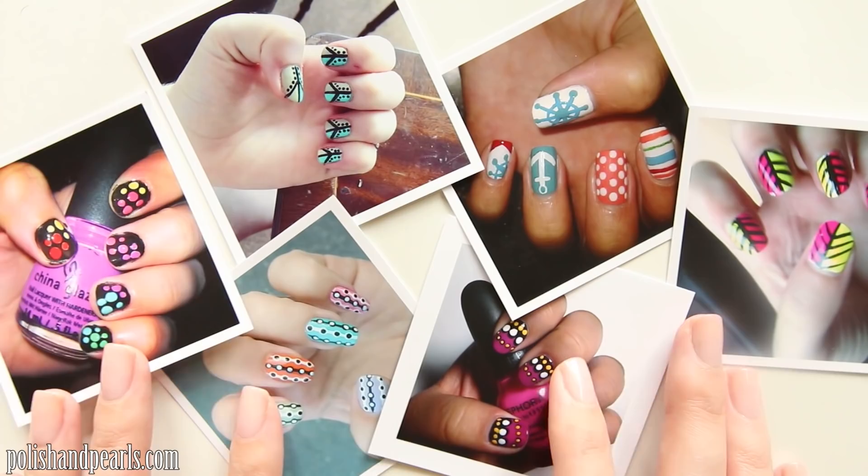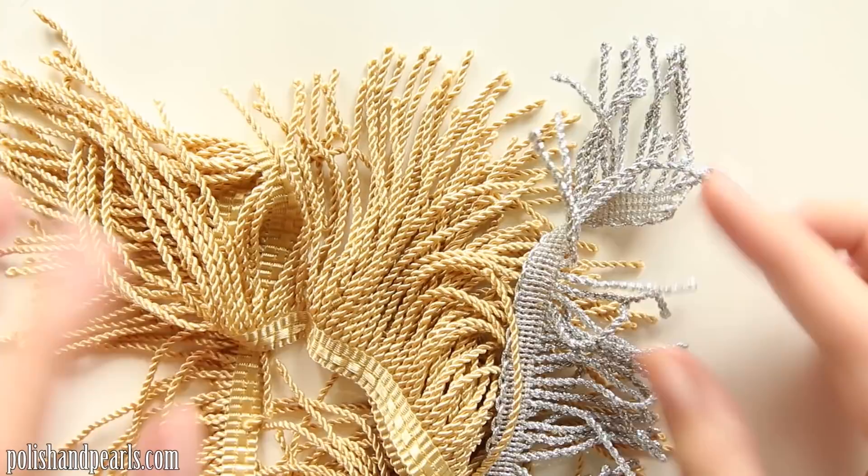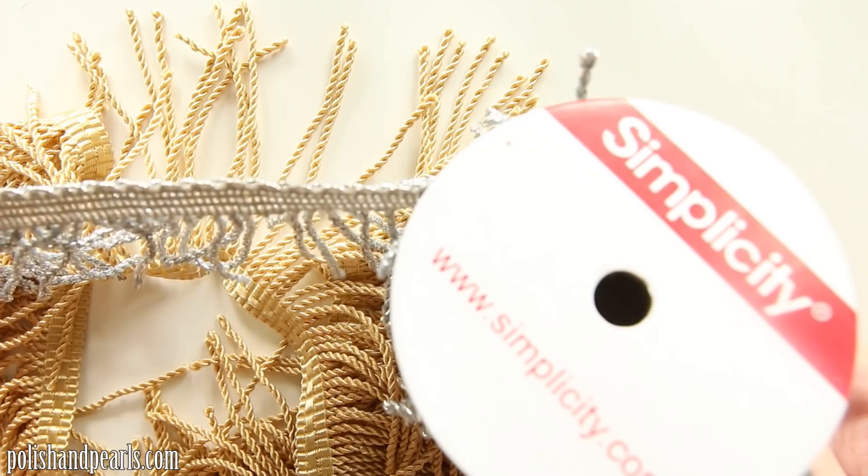Next, you want to take your fringe. This is super cheap to get. I actually bought this silver fringe for about $4 for the whole spool, and then for the gold fringe, it was only about $2 for the entire yard of it. Super cheap.